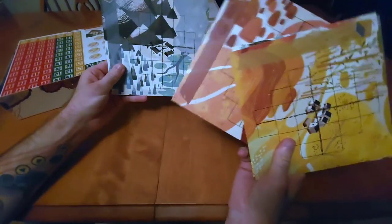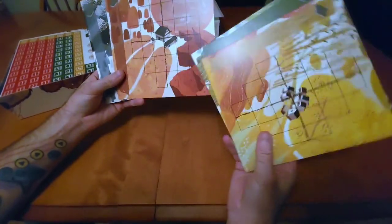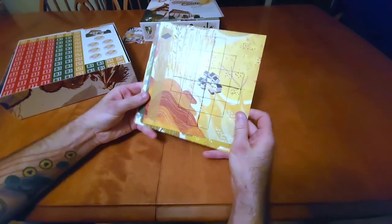We've got player boards — these aren't pattern boards, they're player boards. I'm assuming these are where our shrines end up being placed; that would be my guess anyway. We've got our four player boards there.